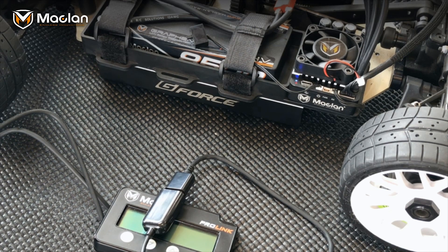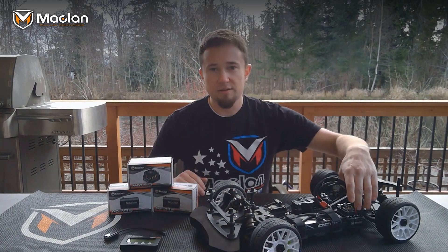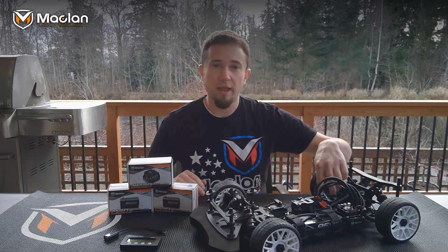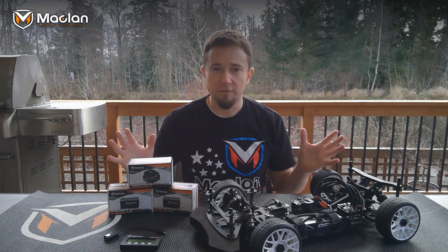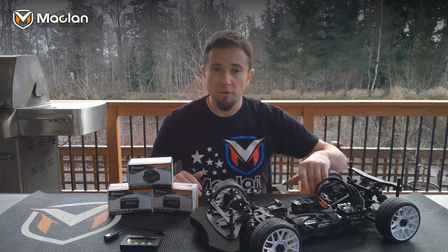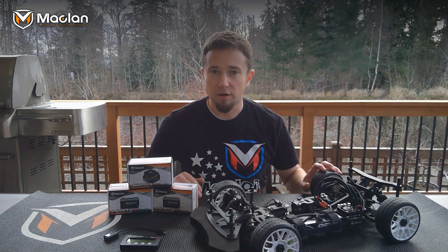So there you have it — the new McLan M Max 8 speed control coupled with the new McLan MR 8.3 motor. It's going to take your 1/8 scale game to the next level. For more information on the speed control, the motor, and dealers where to buy it, go to mclan-racing.com.